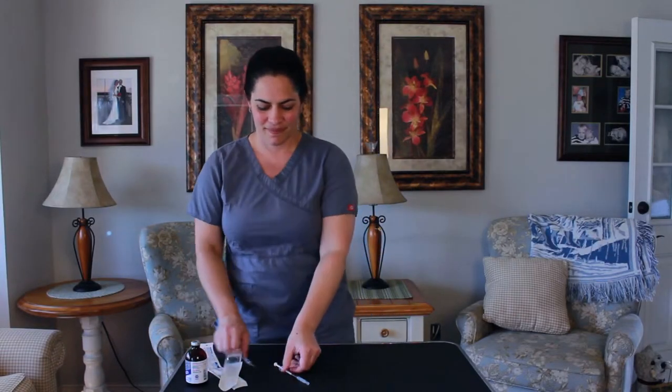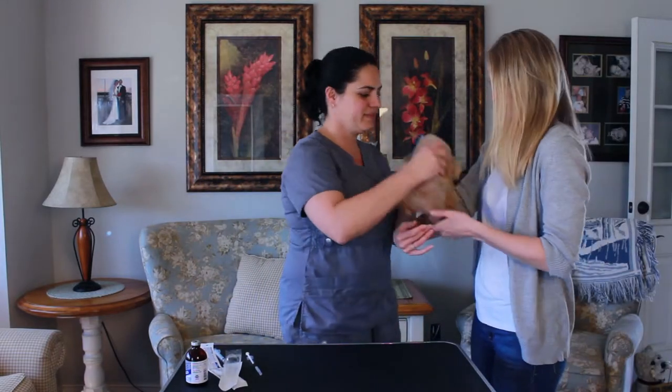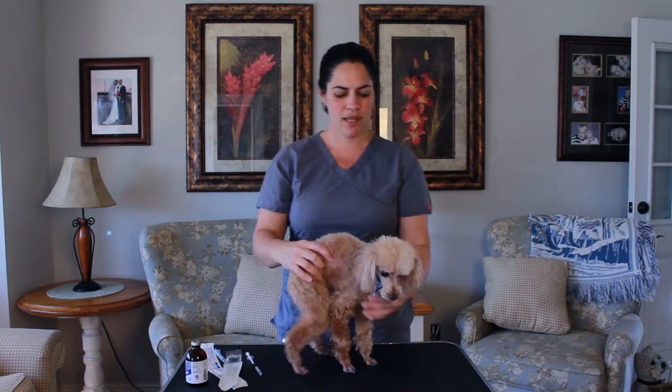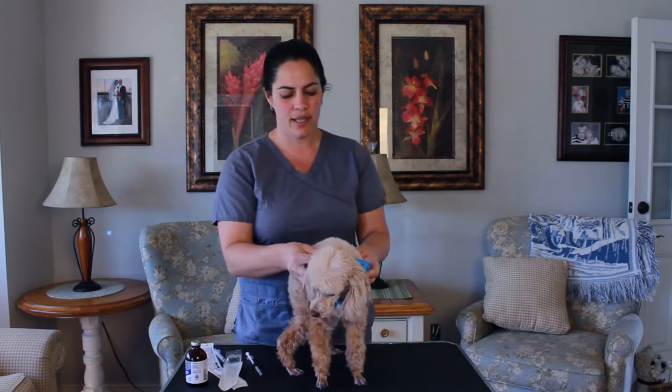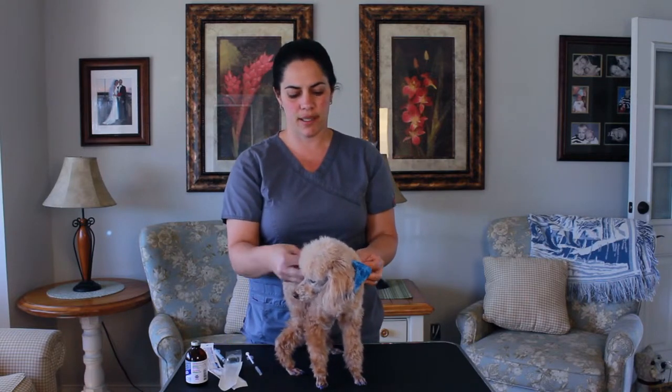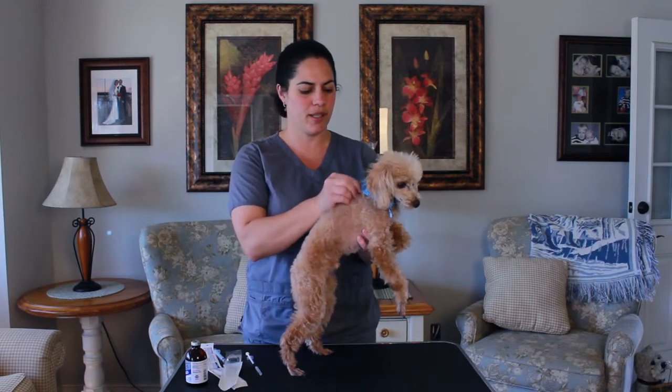Now we're ready to give our shot. This is our lovely Poodle, Vanna Poodle. When you give a shot, the best place to give a sub-Q shot is actually over the thorax, the sides of the body. The reason is that it gets absorbed quicker and there's less fat. Poodle is actually very skinny, so I think we could go pretty much anywhere.